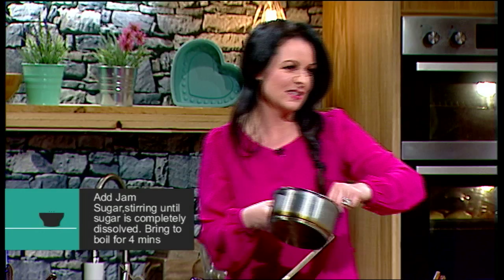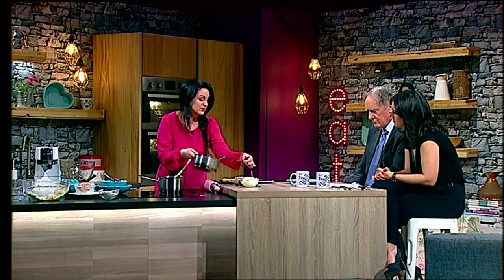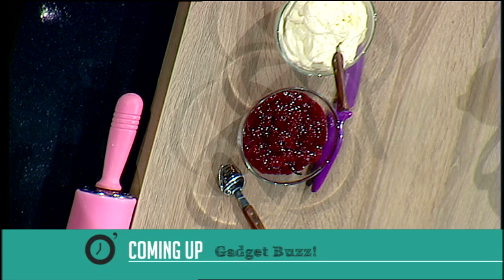I also added in a vanilla pod. A lot of people complain because vanilla pods are expensive, but you can keep them. These are ones I kept after making custard — I washed them, dried them, and kept them. You can still use them for jam and they still have a beautiful flavour. It's still giving off flavour; as a preserve, it keeps giving off the scent over time.